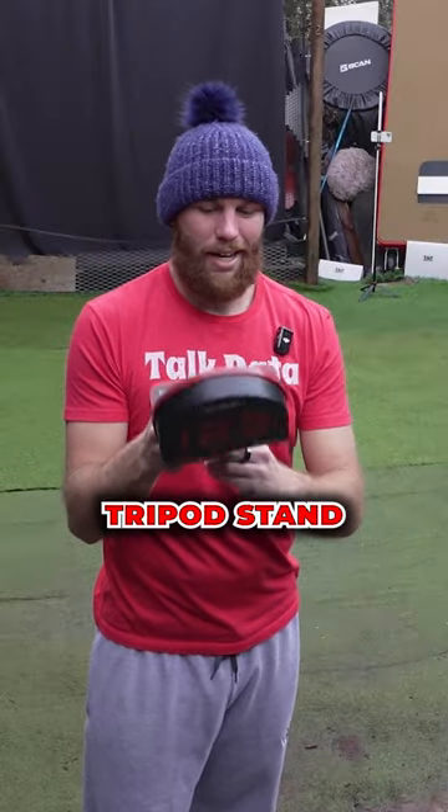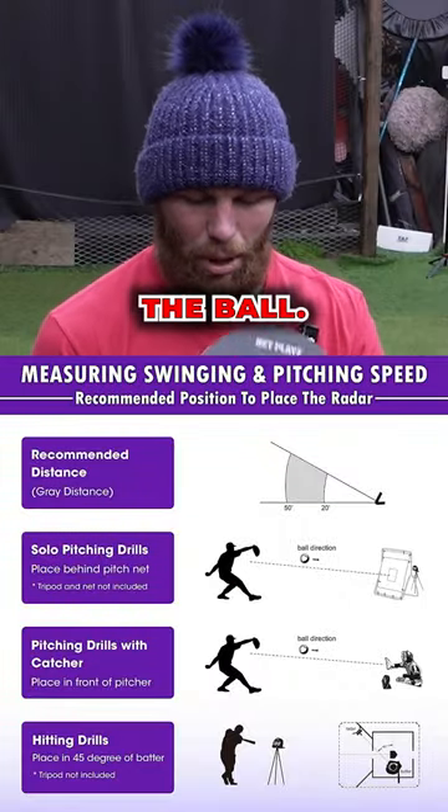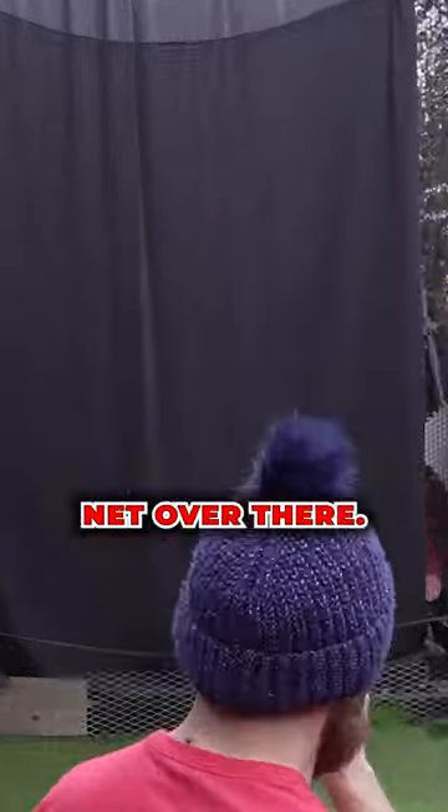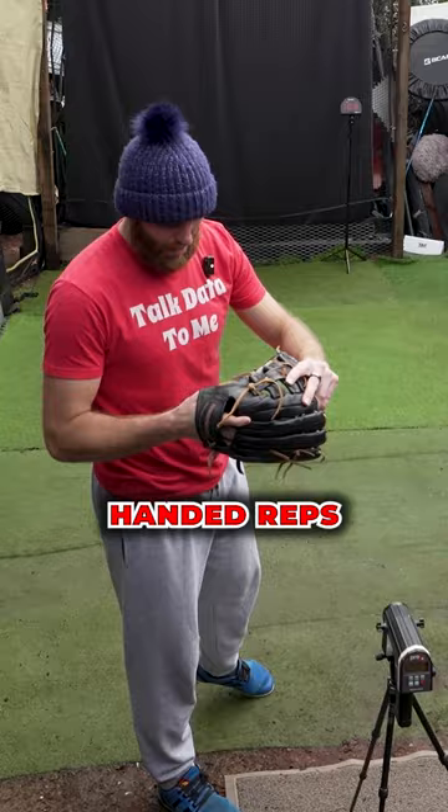They say to put the tripod stand next to the catcher that's receiving the ball. I'm going to try to put this a little bit higher — we'll be throwing into that net over there. This is a good time for me to practice my left-handed reps.